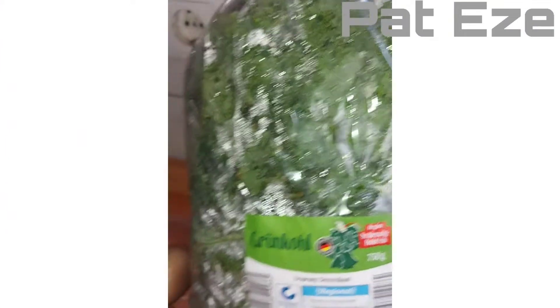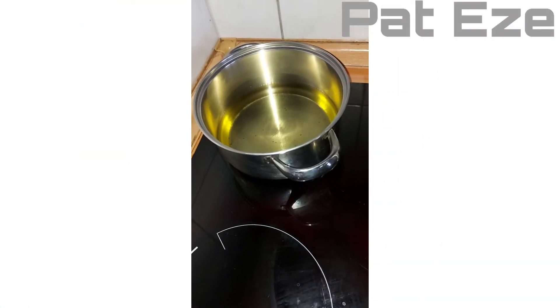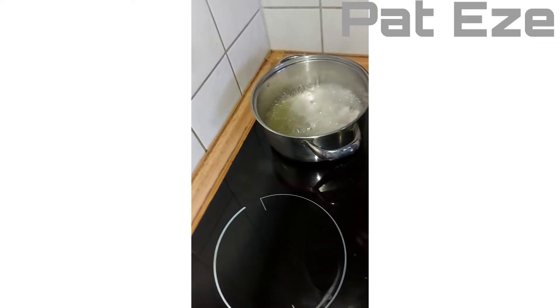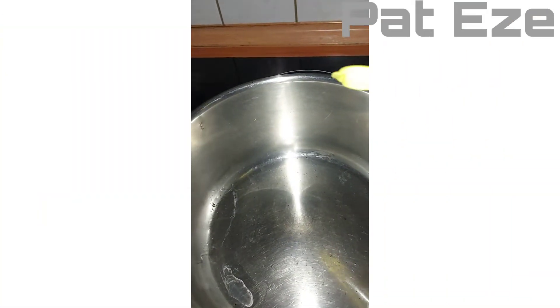This is what I'll be using. I'll start washing them now, then finish cutting. So we are starting to make the vegetable.